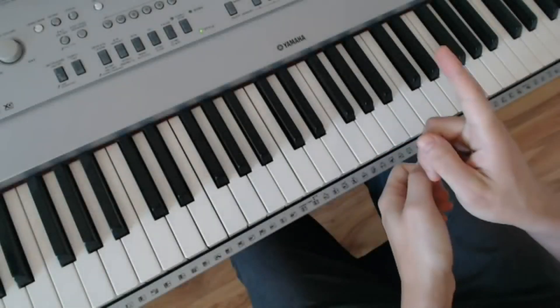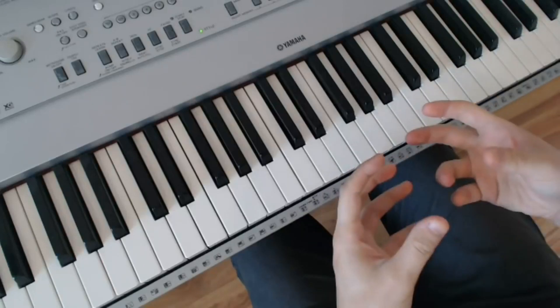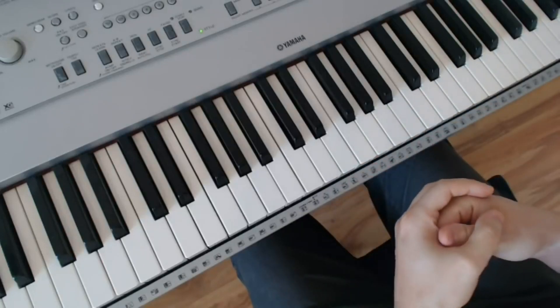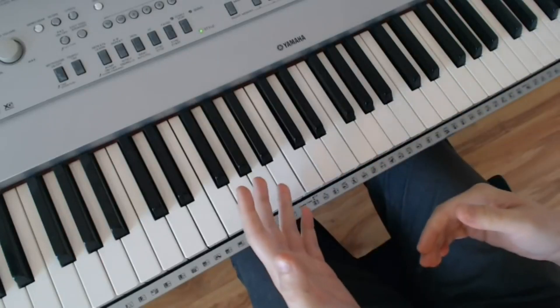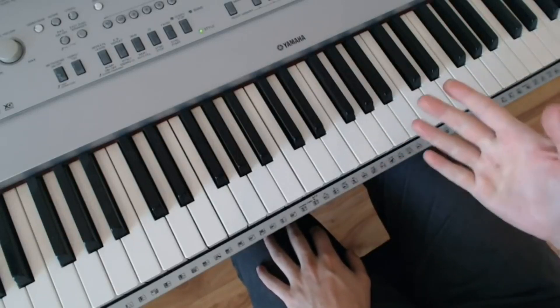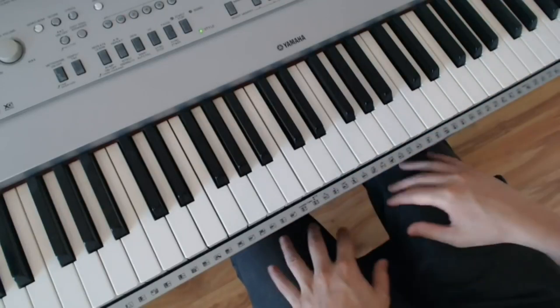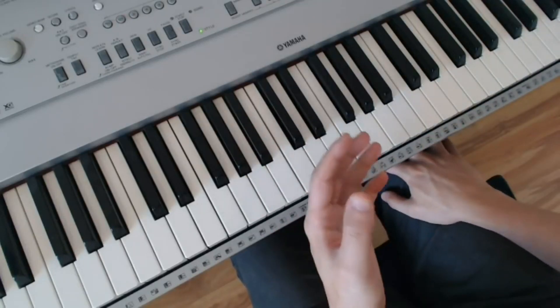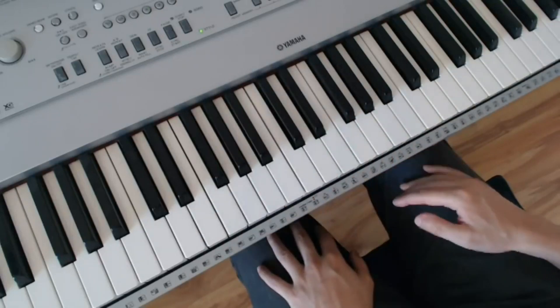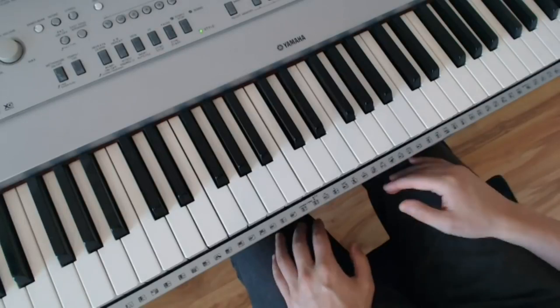Hello there, welcome to this video on one minute at and away from the piano. I'm going to give you six ideas which you can do away from the piano and at the piano, which last no more than one minute, so you don't have an excuse not to do them. The purpose of this content is to help you with your mind mastery and also help you with reinforcing some piano component elements.